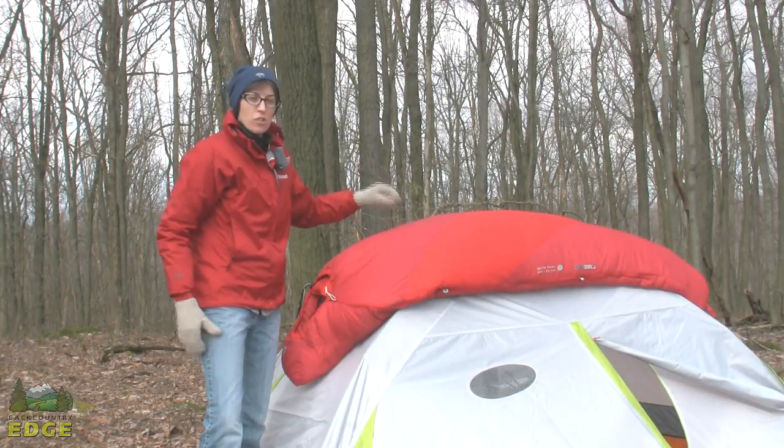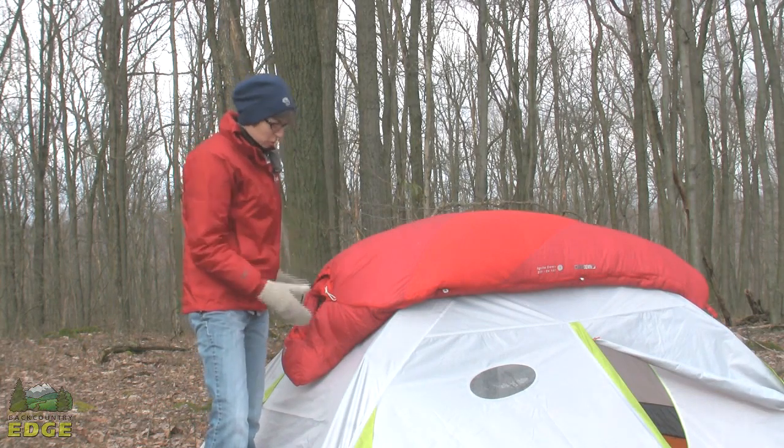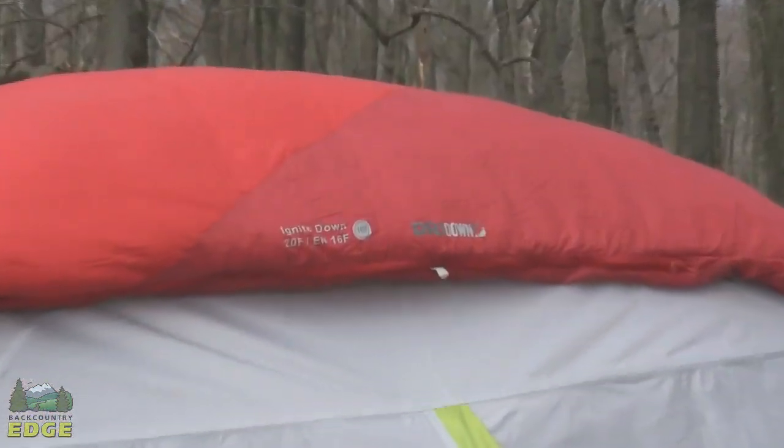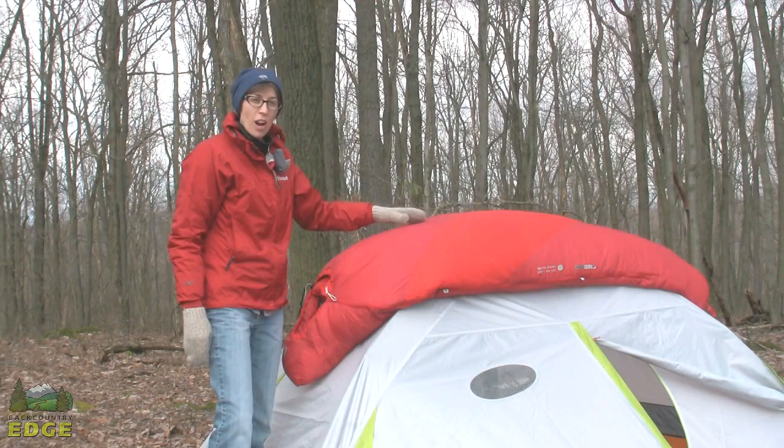This is Kelty's Ignite Dry Down 20-degree Down Sleeping Bag. The key story here is going to be the Dry Down Insulation. This is 600 fill down insulation and it is dry down.